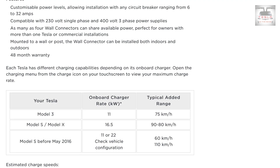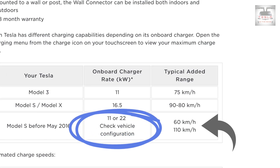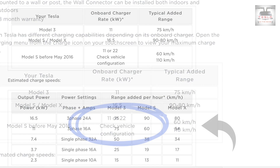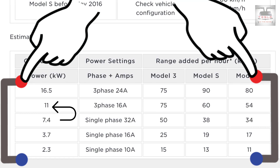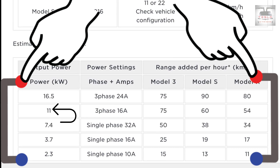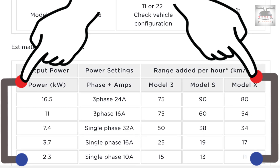The 400-volt three-phase supply gives you a faster charge rate, but the 230-volt single phase is more than sufficient since you're charging overnight. As you can see in this table, different cars have different onboard AC chargers. The Model 3 has an 11-kilowatt AC charger, which adds about 75 kilometers per hour. The Model X and Model S have a 16.5-kilowatt charger adding about 80 to 90 kilometers per hour. Pre-May 2016 Model S vehicles may have an 11 or 22-kilowatt onboard charger. For the Model 3 with three-phase supply at 16 amps maximum, you get about 75 kilometers per hour added.